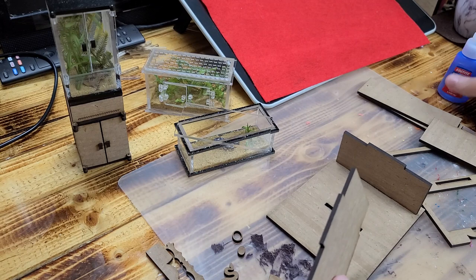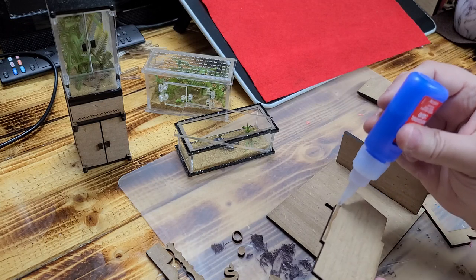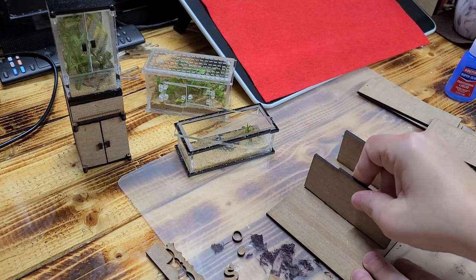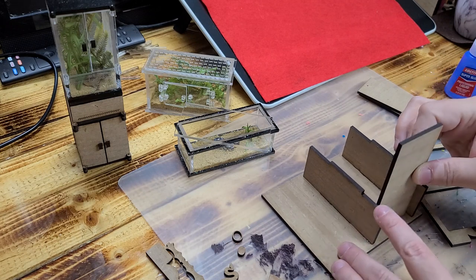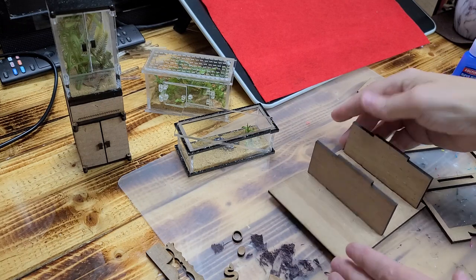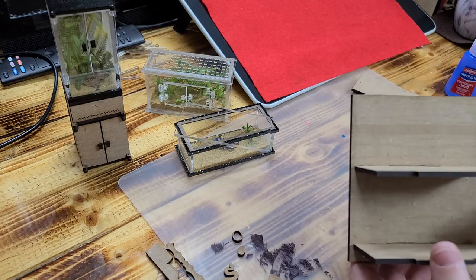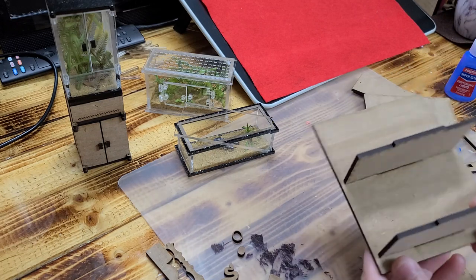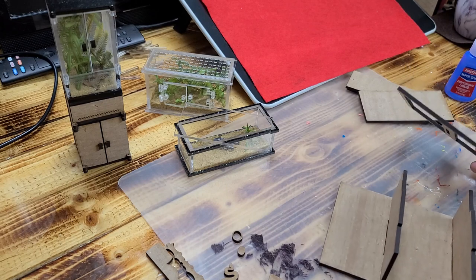Repeat that process for the next step. I try to make my kits super easy so you can build furniture that's relatively affordable and simple to put together. Once that's in, this is what the back will look like. Make sure the wood grain pattern faces forward so when you're looking from the front you can see it — it's MDF and only printed on one side.